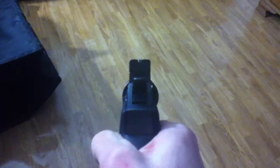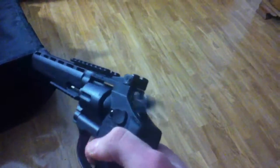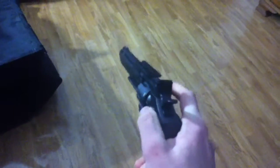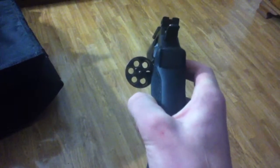The furthest forward it can go is to here; the furthest back is where it is right now. It has iron sights. I haven't sighted it in yet. It is dual and single action. The nice thing is the cylinder drops out — so if you want to, you can play some Russian Roulette with your friends. No, I'm just kidding, don't do that. Not with this gun.